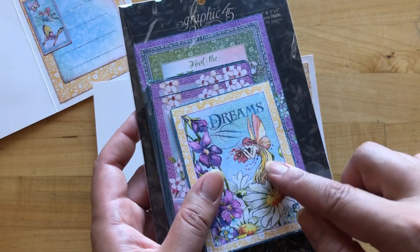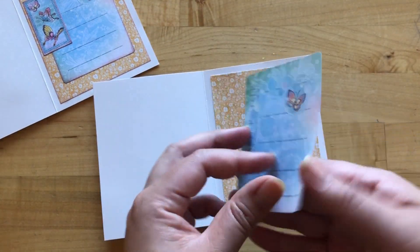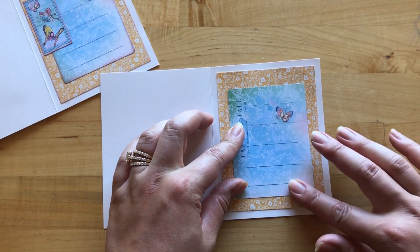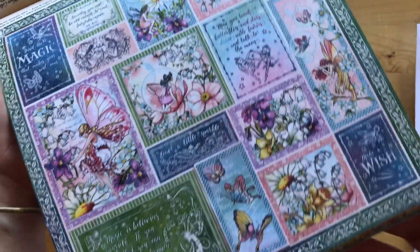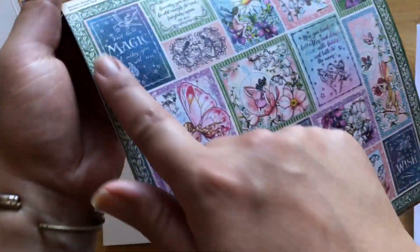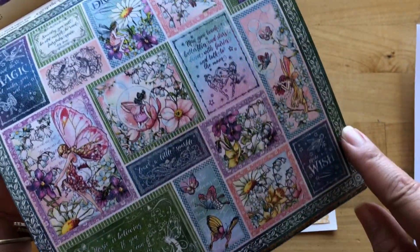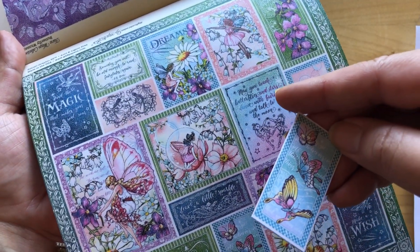From your ephemera card pack we're going to grab this Dreams three by four inch card and adhere this B-side up right in the center, giving us a nice place to do some writing or add a sentiment. Next, from our butterfly whimsy paper we are going to be trimming out this cute little butterfly cut apart. First, we do want to trim off all of our border strips because we will be using those later — trim off each of those into four pieces, and then take out that cute little butterfly cut apart.